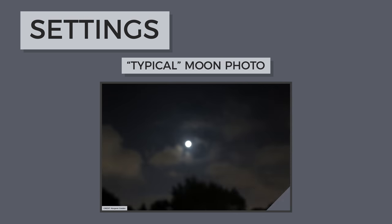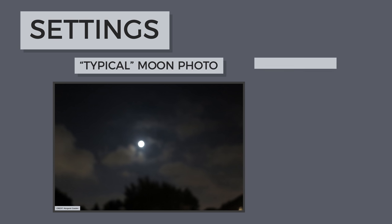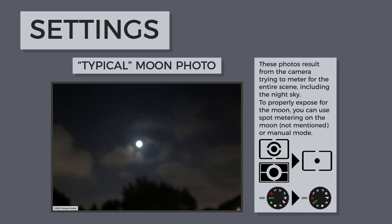Having the correct camera settings is also important when shooting the moon. If you have ever tried to take a photo of the moon and ended up with a bright white blob, it is because the camera tries to meter for the entire scene, including the black sky, overexposing the moon. This can be solved by using manual mode.